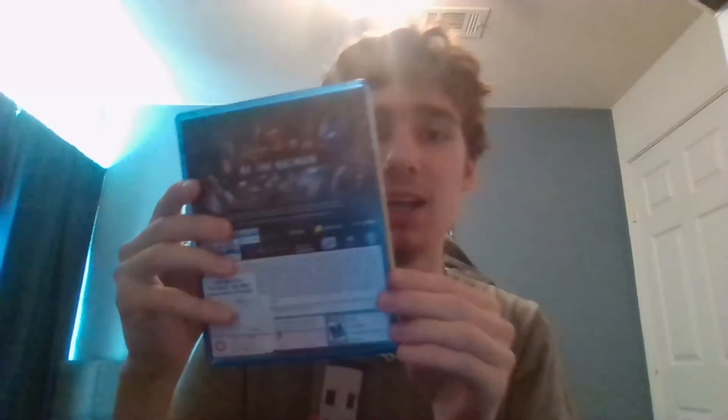And you can see the spine right here, and the back.